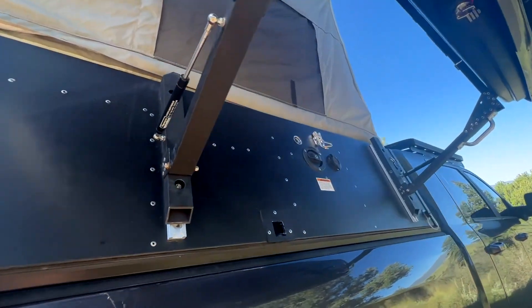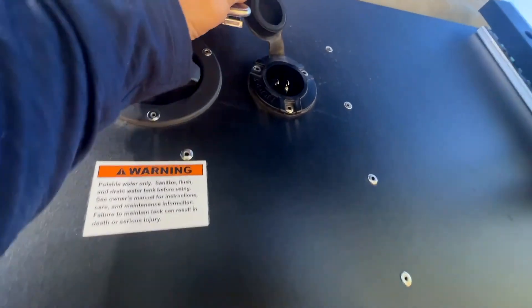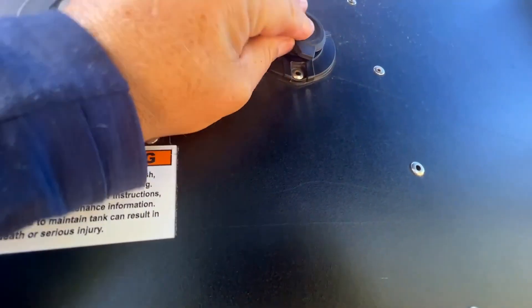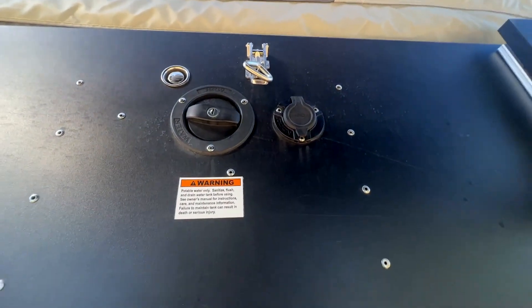Along this side you can see where your water intake is, and then this is going to be your charging port for the NOCO, so you can leave this plugged in when it's in your garage or connected to your vehicle and keep all the systems topped up.